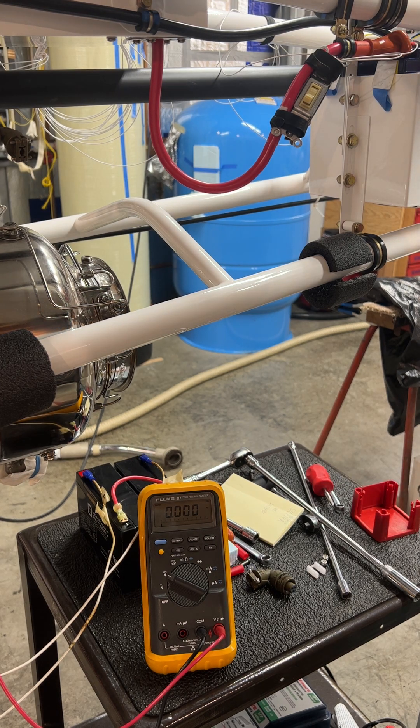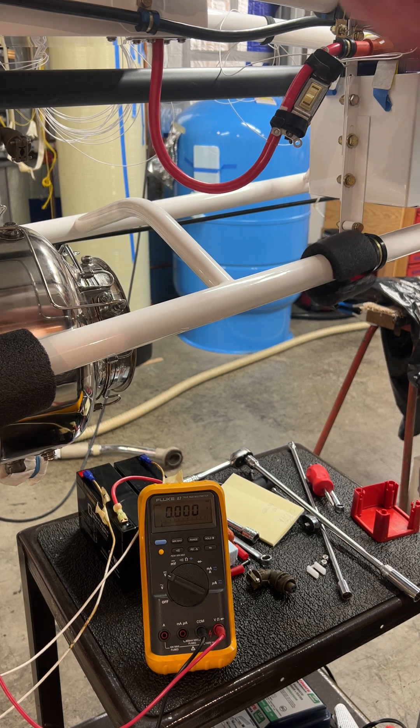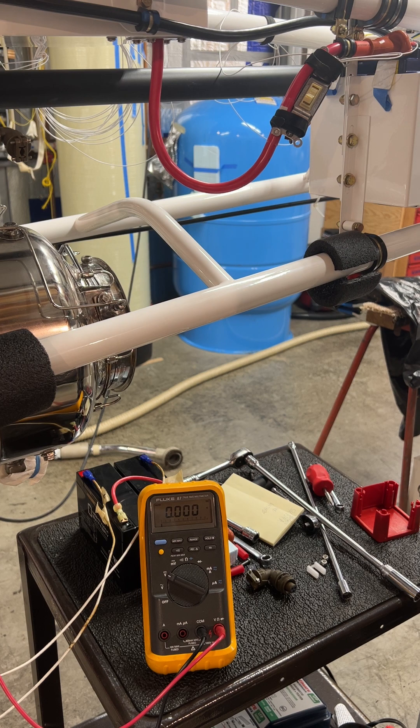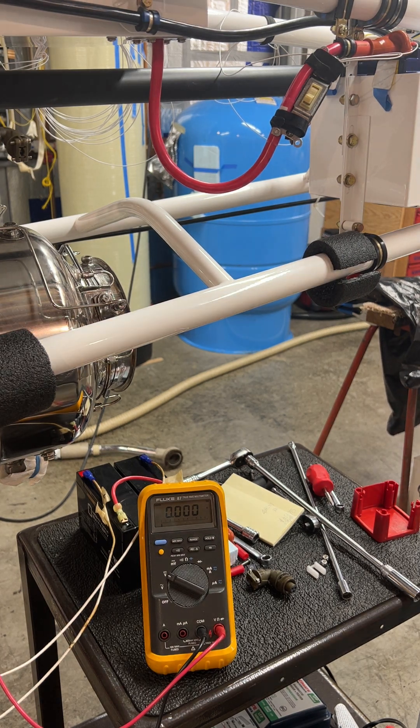Test in three, two, one. Okay, so there are some new results to report to Astronix Vertical Power. Have a live video.